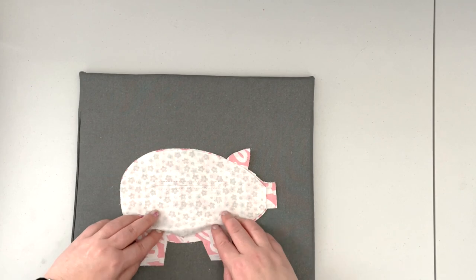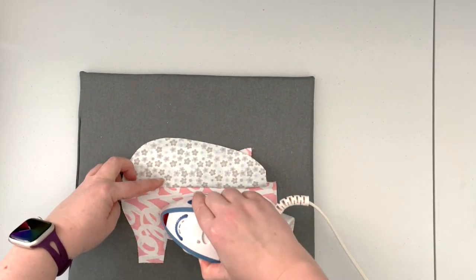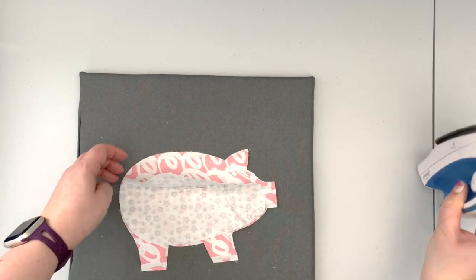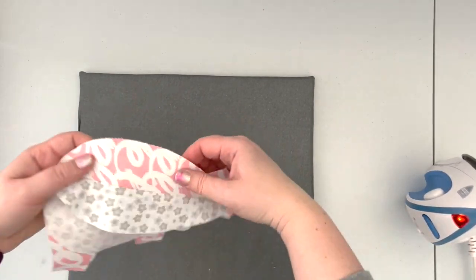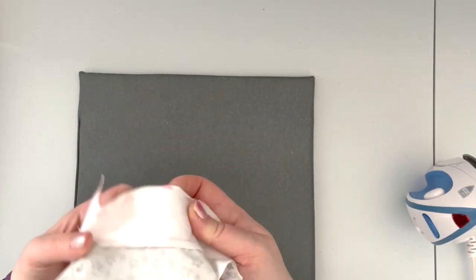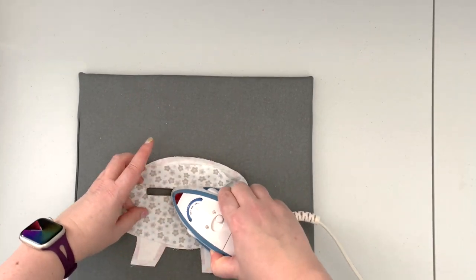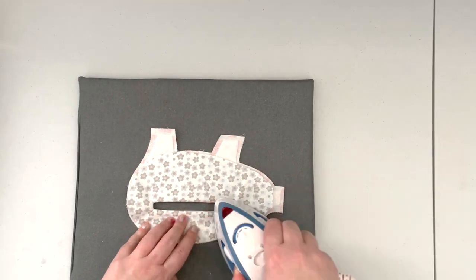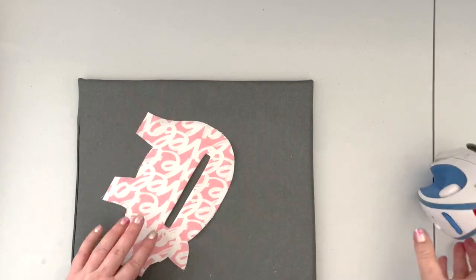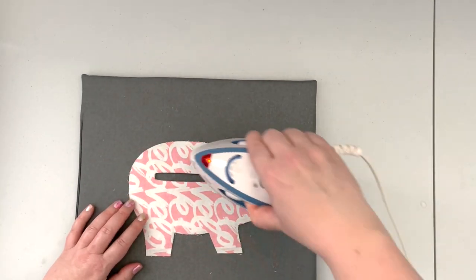Give the lining a little press so it folds inside easier, then insert the lining through the cut opening. Make sure the opening looks nice from the right side and give it a press.